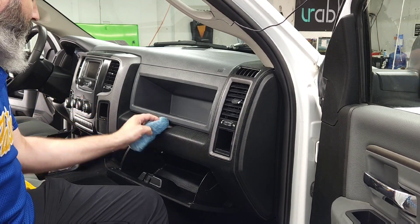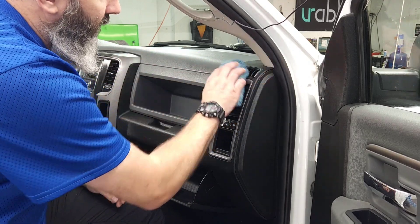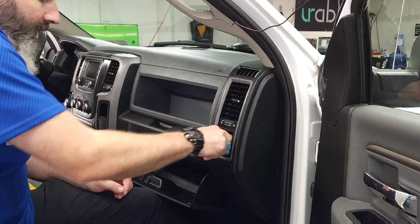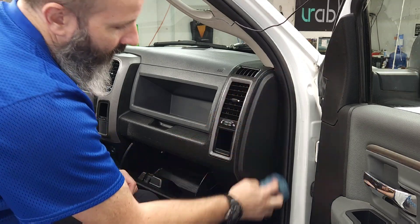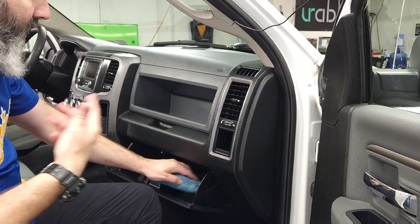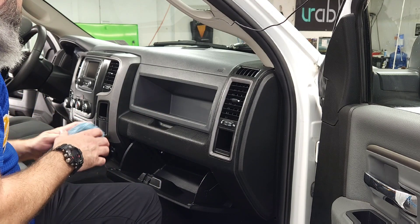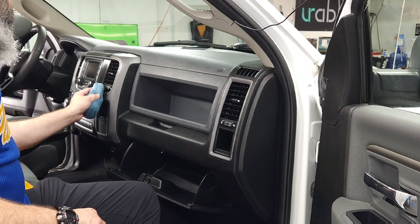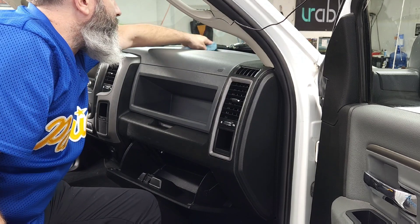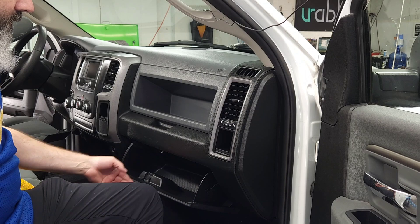It also makes everything look really nice — makes the interior stand a little bit taller. I don't like detailing an interior without putting this on. For me, removing the dirt and cleaning it up is part of an interior detail — maybe half of it. The other half is putting a protectant on. In this case it's a temporary protectant; it lasts three to six to nine months, maybe even a year, depending on use and the condition it was in to begin with.